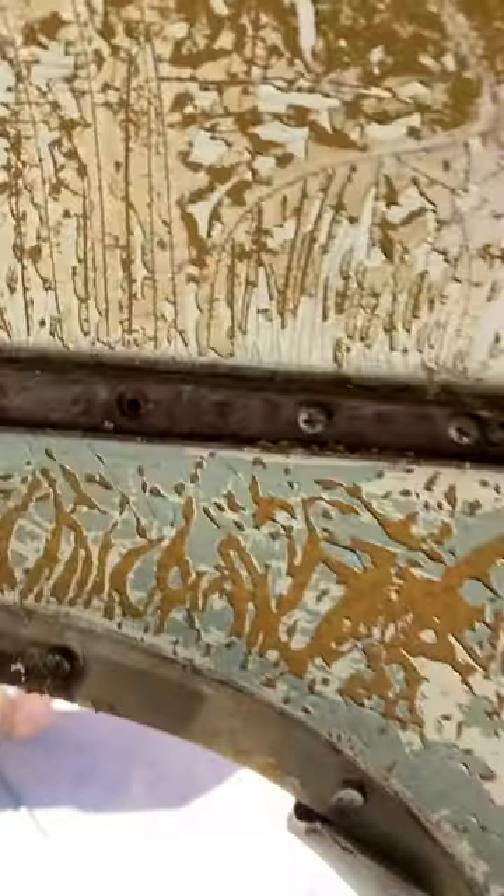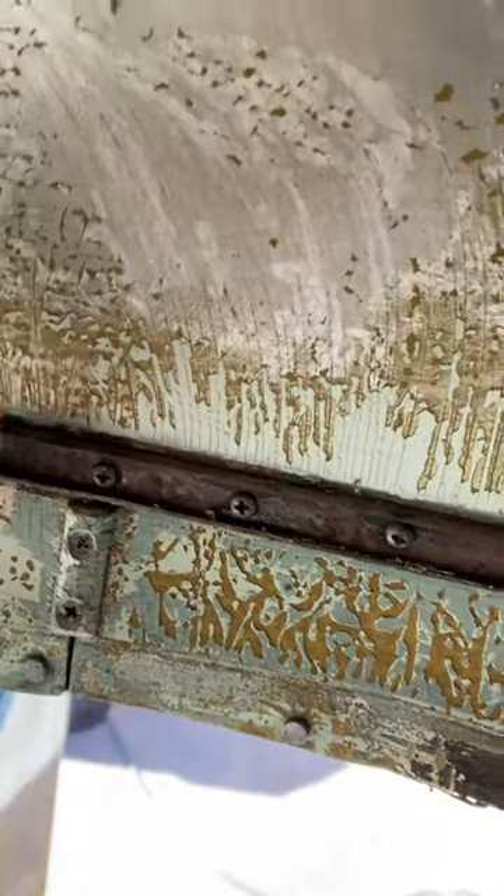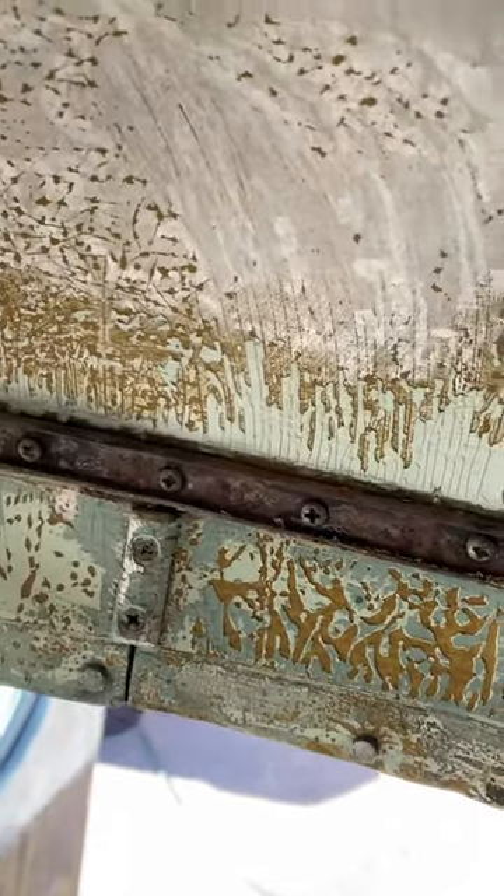The piece that goes all the way around that hides the screws has — it's kind of an inner piece that the whole piece snaps over, all the way across. I can't wait to get this out of here.